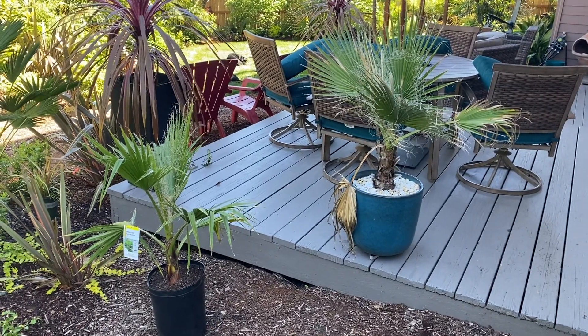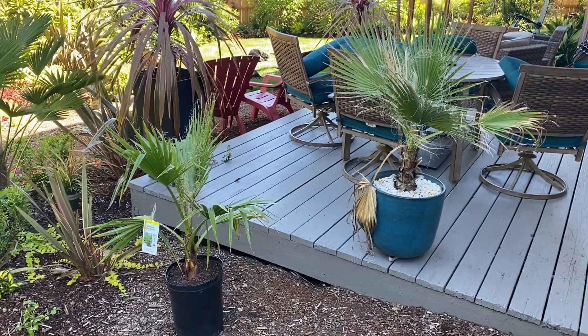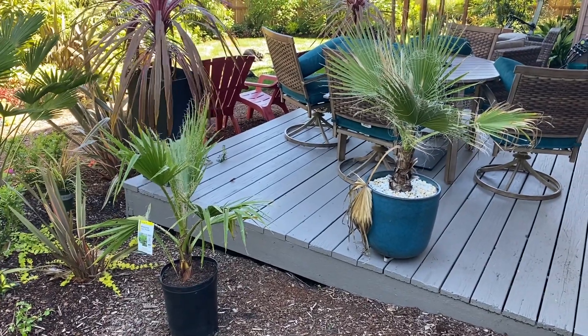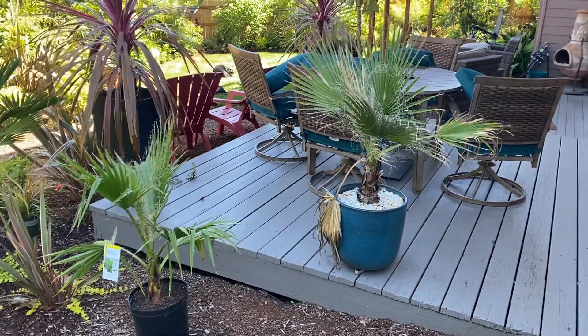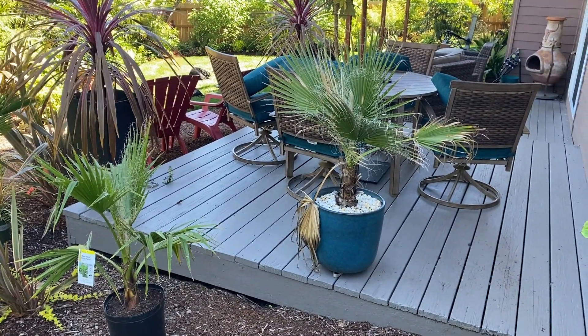These are my two Washingtonia palms. On the left is Robusta, also known as the Mexican fan palm, and on the right is Phyllifera, known as the California fan palm.